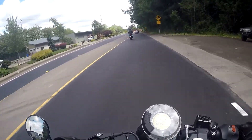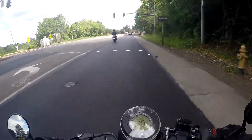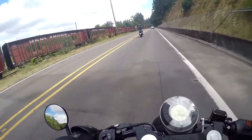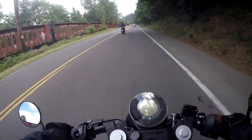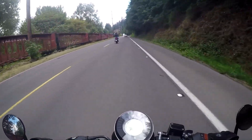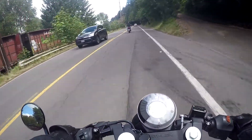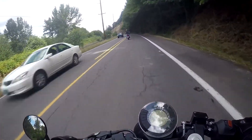That is the Husqvarna Vitpilen 401 — the sport-bike-ergoed version of the KTM 390 Duke. If you have any questions about the bike, please leave them in the comments. I'm by no means an expert but I can tell you my experience riding it. What do you think of the bike? Tell me in the comments — I'm curious what you think of the appearance and whether you'd ride one. I appreciate you watching. If you got any entertainment or information out of this video, go ahead and hit that like button. Don't forget to subscribe for more motorcycling shenanigans. And as always, please do not forget to be excellent to each other.